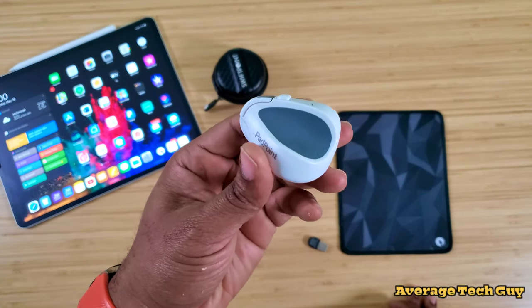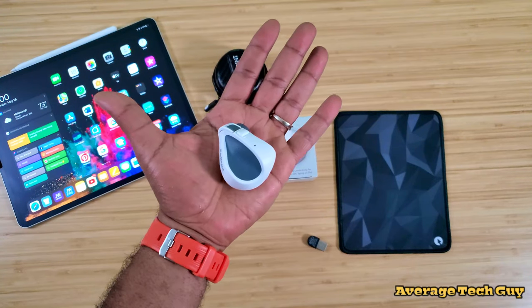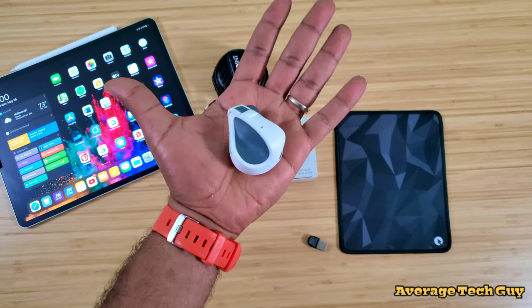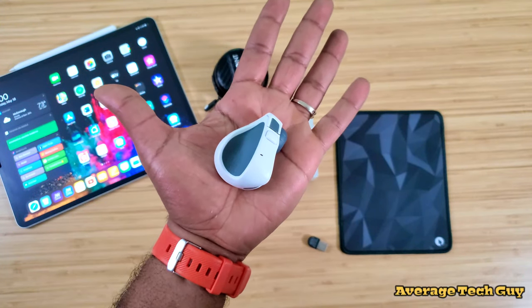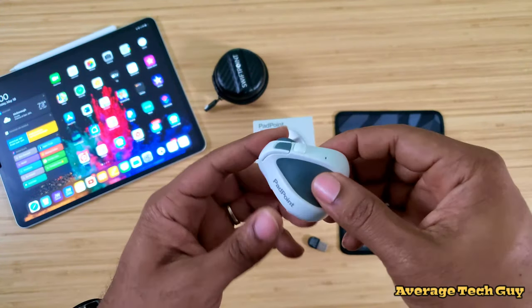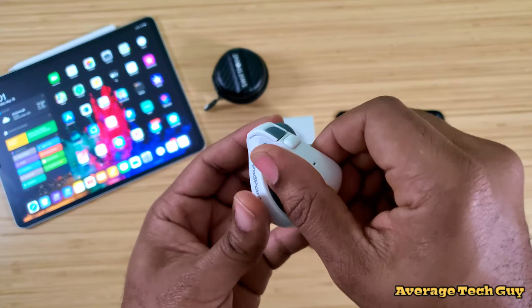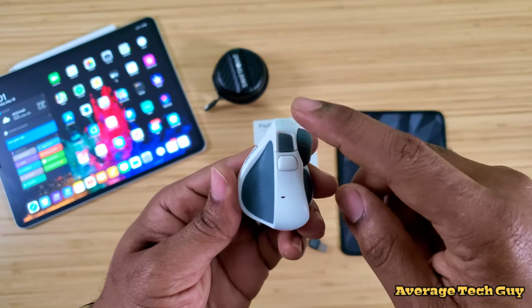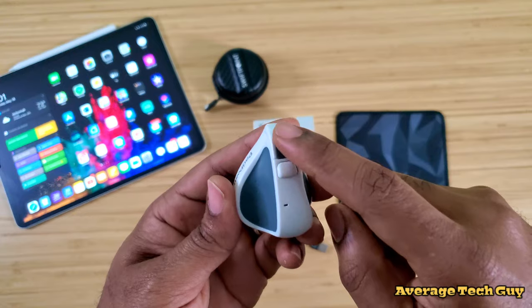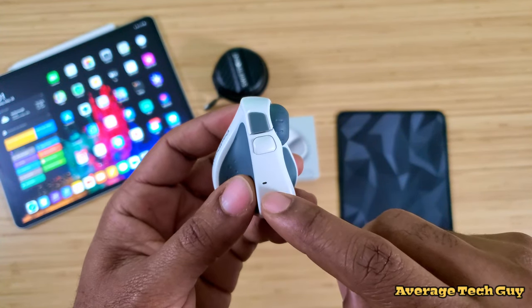Looking at the actual mouse itself, the form factor is extremely small. Putting it right here in the palm of my hand, you can see how small this is. It has a big footprint though — you get the PadPoint logo, a nice ergonomic grip for your thumb right there. This is your left click and this is your right click, and these can be remapped. You also get an LED light up here to show your connection status.